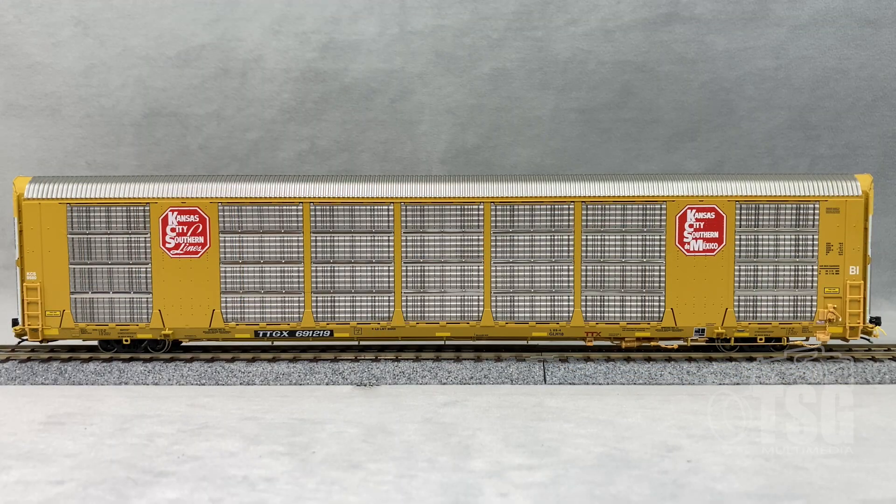Scrutinizing the paint and markings reveals what I think we've all come to expect from Scaletrains. The detailing is exquisite, and the paint and markings are all basically perfect — it couldn't be done any better. All the tiniest writing is legible if you magnify it. It's pretty remarkable.